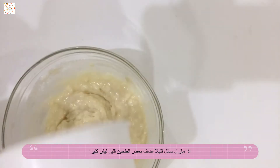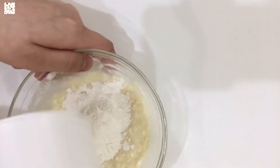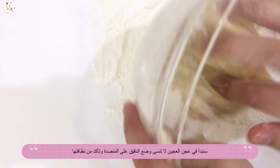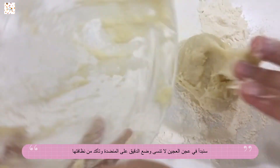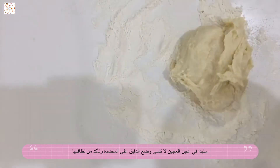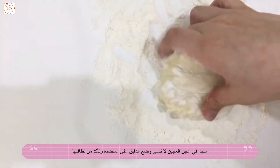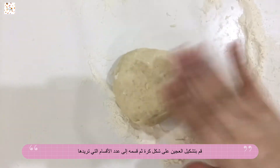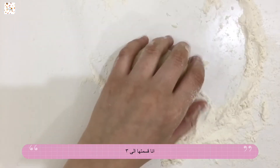If you see that it's a little bit liquidy, you can add more flour and continue mixing. Now start working your dough with flour — don't forget to put flour on your counter, make sure it's clean, and then start rolling until it's not sticky anymore. Make your dough into a ball and then start sectioning it into however many pieces you would like. I made three.